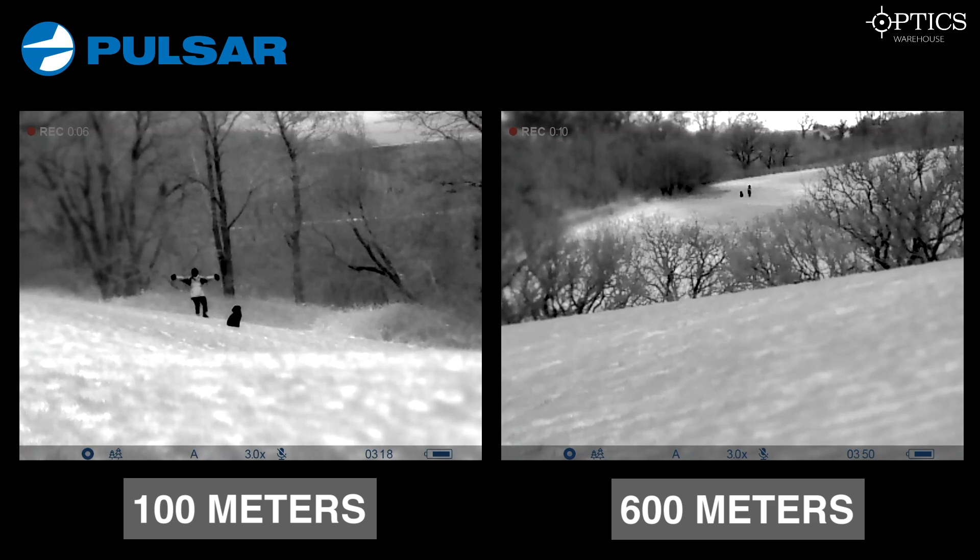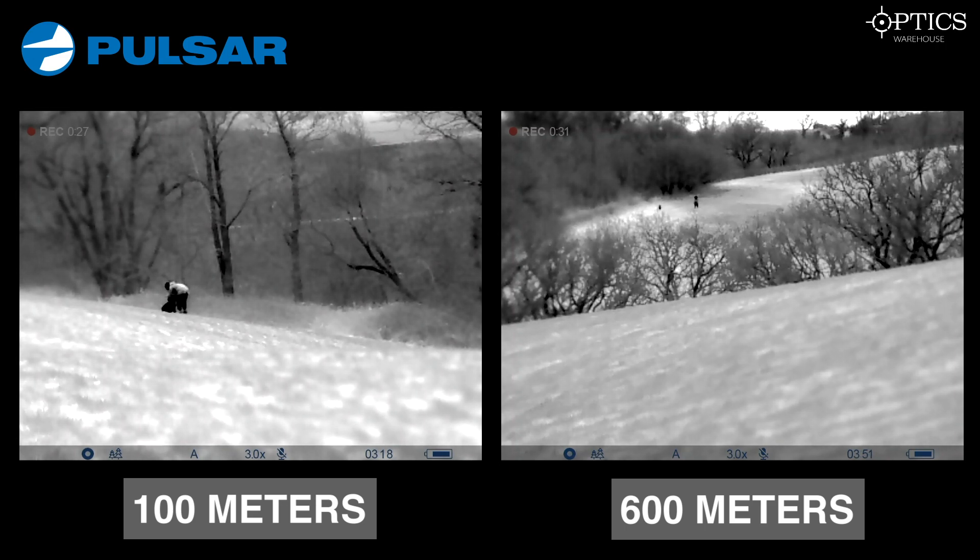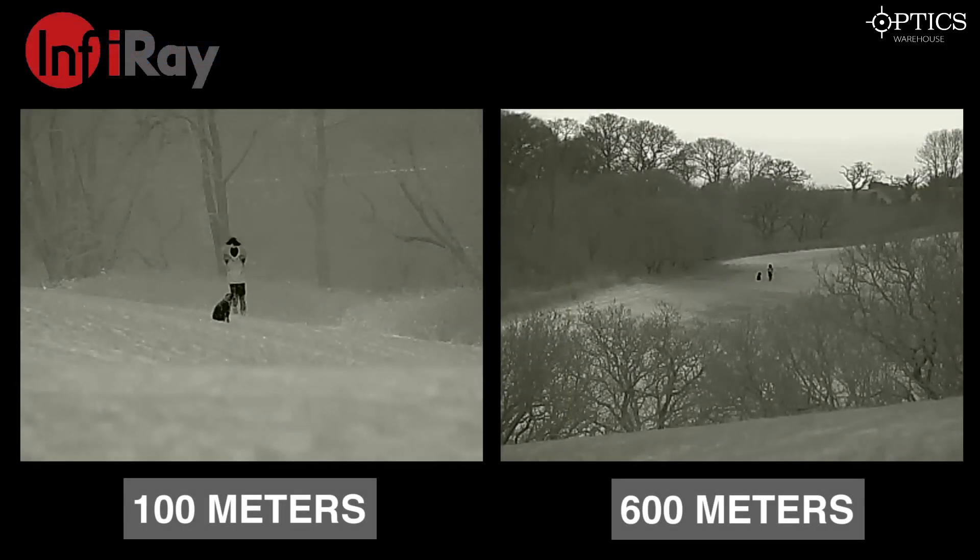Now let's look further into the Pulsar — 100 meters on the left, 600 on the right. Pulsar has been a brand for a very long time and you can see the sophisticated menu system at the bottom as well as a good image throughout. On black hot it's pretty easy to identify the human and the dog. The dog — used as a fox representation — does blur out a little on black hot. The iRay picks up slightly better definition on the targets themselves because of its sub-50 millikelvin sensor; it doesn't pick up as much background heat from the trees, but you can clearly identify what you're looking at.